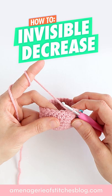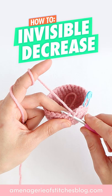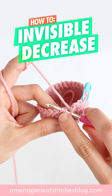We're going to insert our hook underneath the front loop of the next stitch, and we'll insert our hook into the front loop on the next stitch. So you should have three loops on your hook.